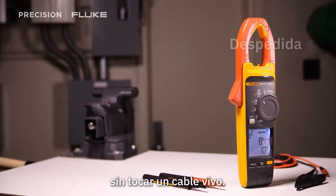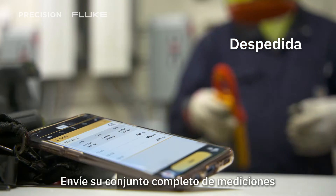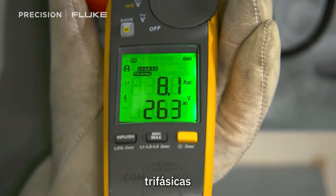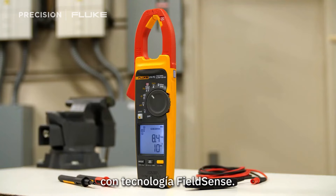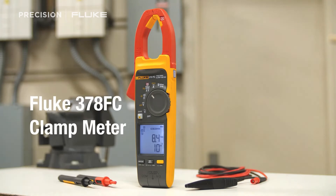It's faster, safer testing without touching a live wire. Send your full set of measurements to your smartphone with Fluke Connect. Make a full set of three-phase measurements with just three quick clicks around the conductors. Fluke clamp meters with FieldSense technology measure your voltage and current simultaneously with your clamp jaw.